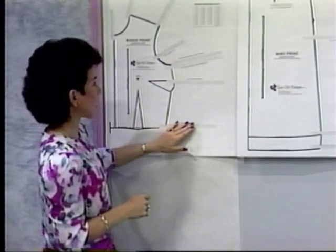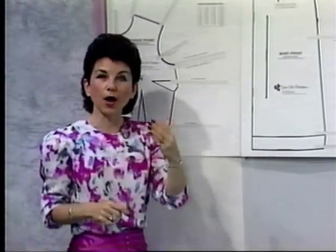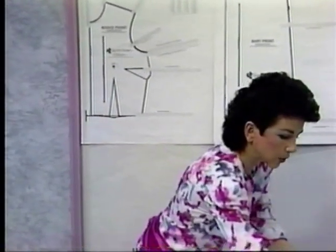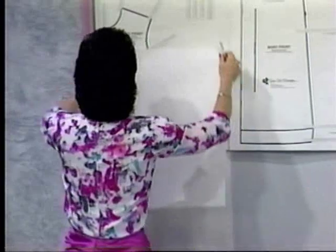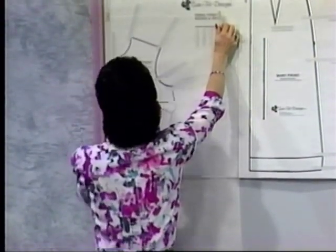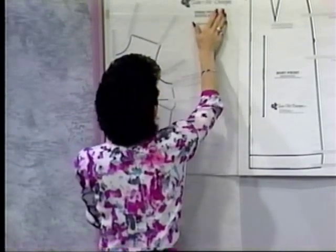This is called a master pattern. That means I don't want you to write on it, draw on it, or cut it apart, because you will be able to reuse this many times over. So what we're going to do is put up a piece of tracing vellum. This is a lightweight, yet very see-through and extremely durable tracing medium.